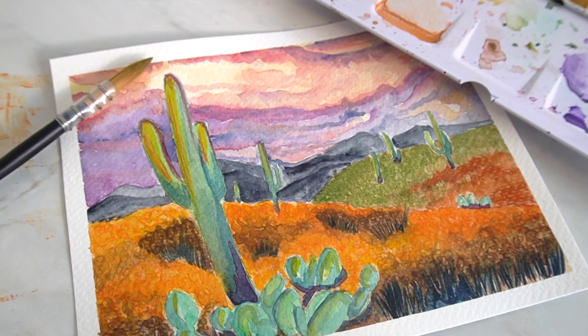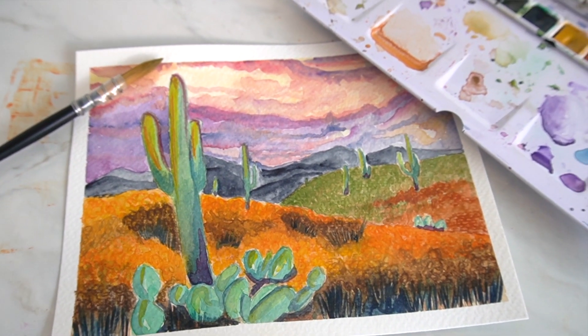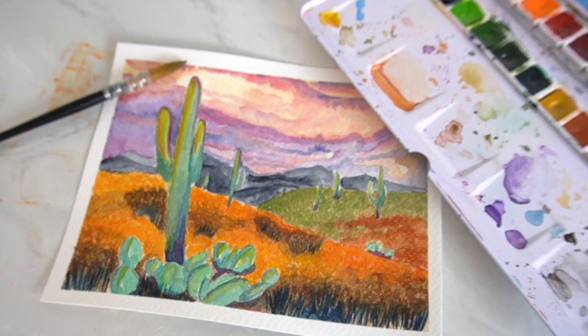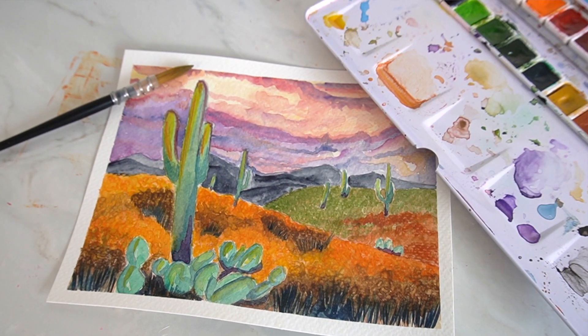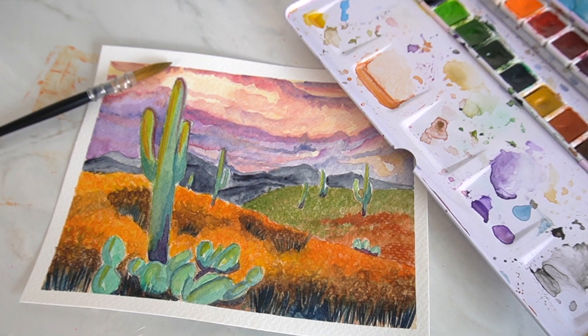Hello everybody and welcome back to my channel. In today's video I'm going to be showing you how you can paint this little desert landscape. It's going to be a more in-depth video on how to create this painting, so let me know in the comments if you enjoyed this style of video and if you'd like to see more. If you have a go at painting this, make sure you tag me on Instagram because I'd absolutely love to see your work.